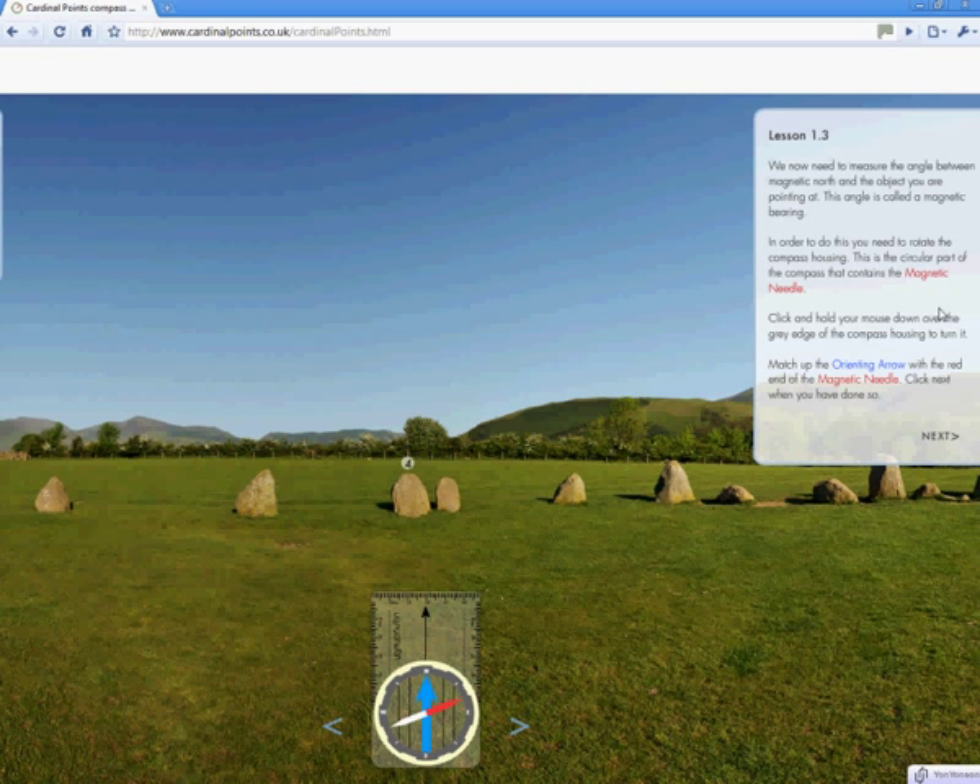We now need to measure the angle between magnetic north and the object we are pointing at. This angle is called a magnetic bearing. Remember, we could just as easily be pointing at one of the mountains in the distance. We need to rotate the compass housing — that's the grey circular bit. We click on it and rotate it round, lining up the blue arrow with the red arrow. This is just like using a protractor at school.